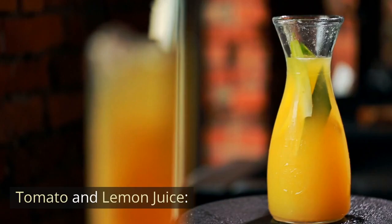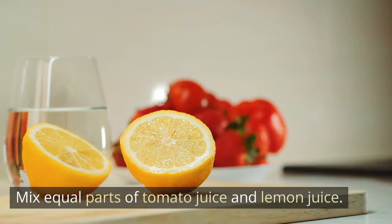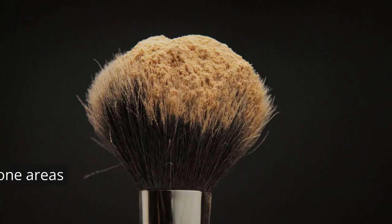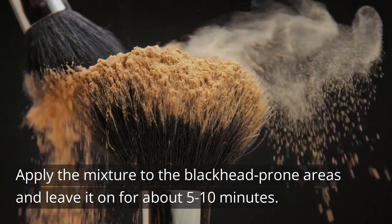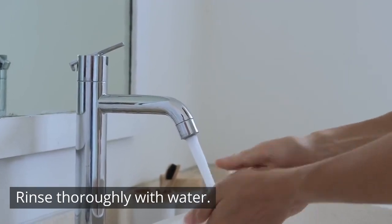Tomato and Lemon Juice. Mix equal parts of tomato juice and lemon juice. Apply the mixture to the blackhead-prone areas and leave it on for about 5-10 minutes. Rinse thoroughly with water.